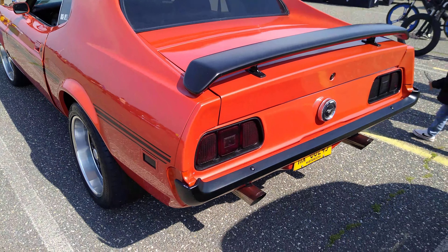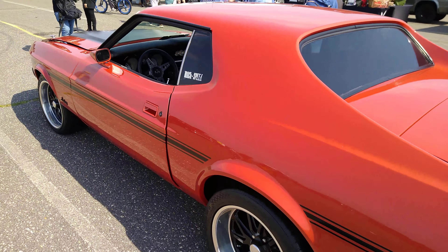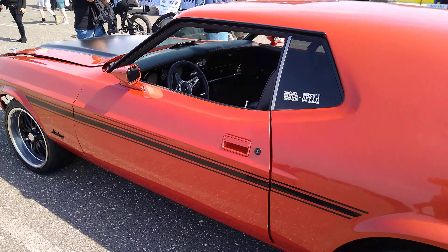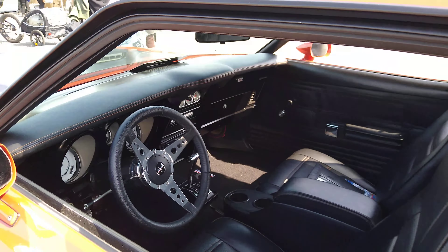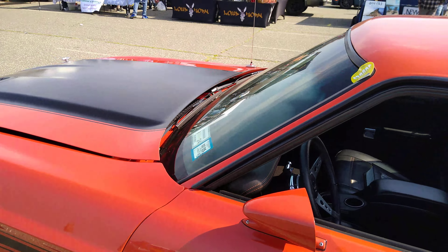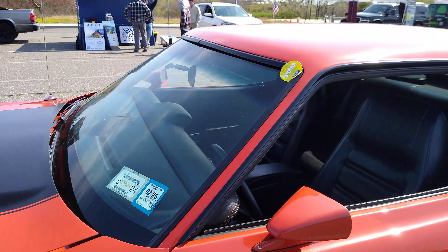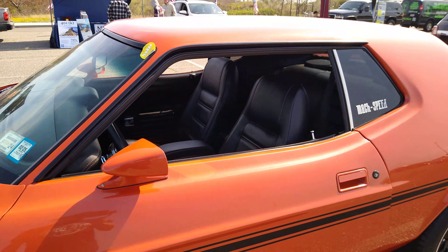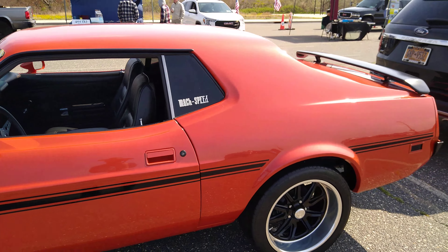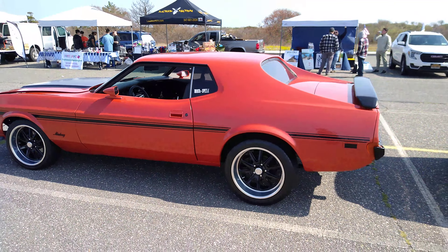This is the real one right here. Check this out — this Mustang. Here you go. Wow, that's beautiful. It is a 1973 Ford Mustang. That is some Mustang. I like that.